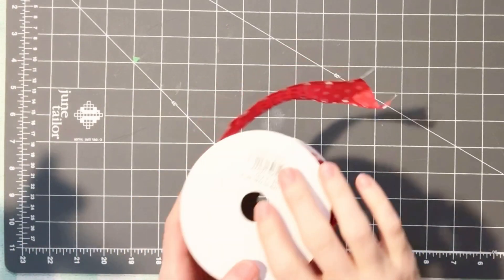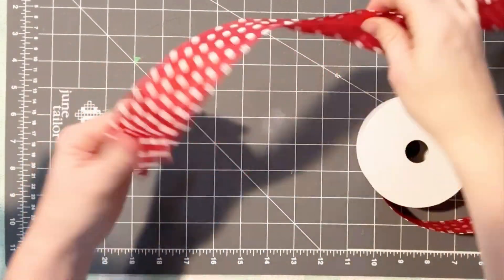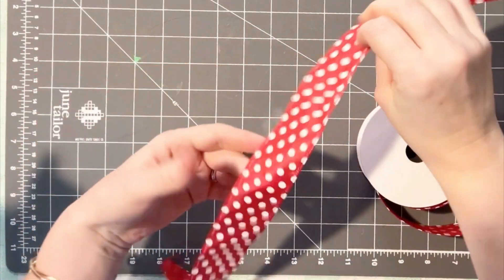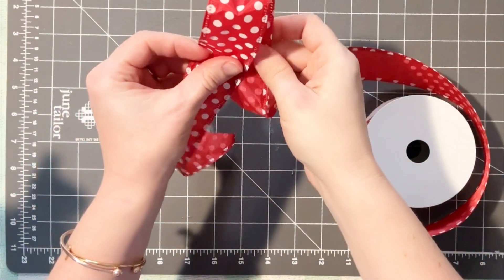Alright y'all, let's make a fluffy bow. We're going to start with some wired ribbon. You need to make sure that you have quite a bit of ribbon, especially depending on what size bow you make. You might need a lot, possibly even a whole roll.